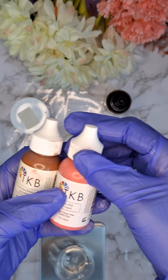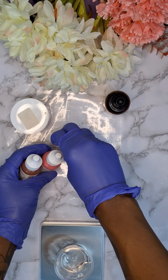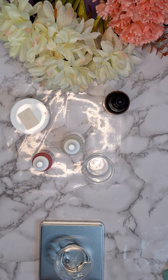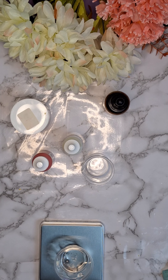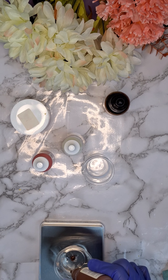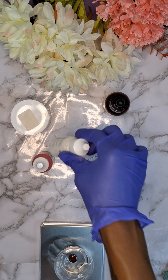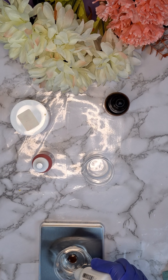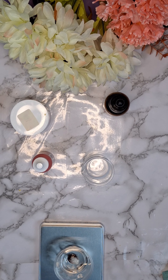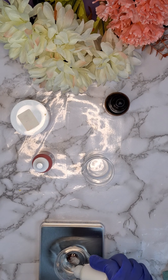Now that I have the polybutene measured out, I want to go ahead and add my color pigments to this part of the lip oil. This helps keep all the color inside of the lip oil. These are the only lip color pigments I have, but when you're creating this you're more than welcome to use any color lip pigment you want, as long as it is measured out to the correct amount.